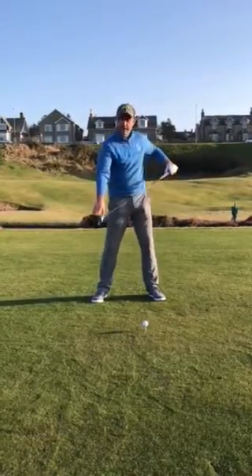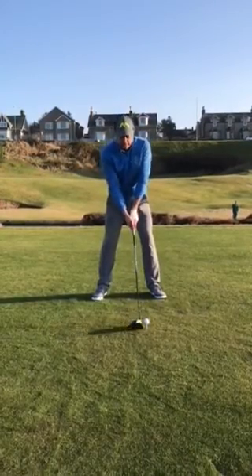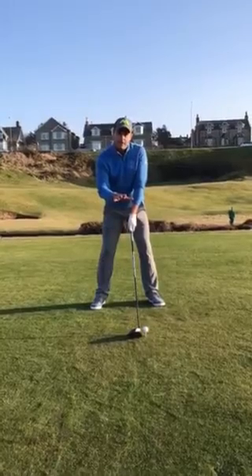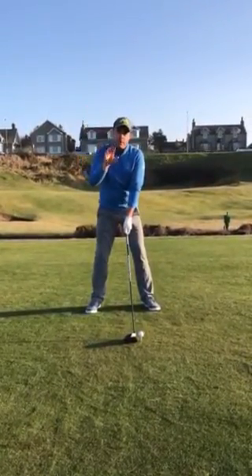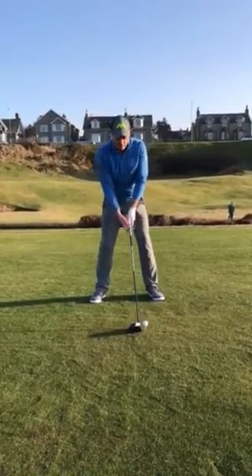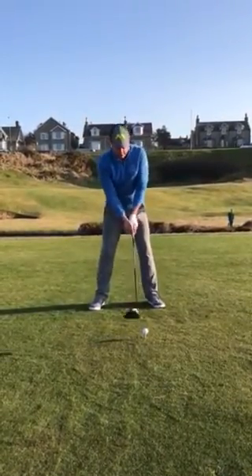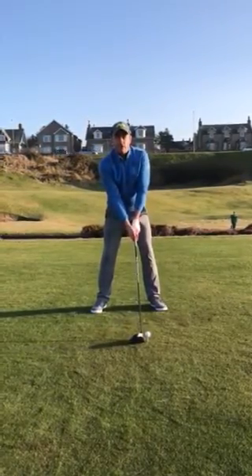What's important is we really hit the middle of the club face on these ones. A nice balanced swing is going to keep the spin down on the shot and stop that ball ballooning up into the air. So it's not necessarily how high we hit it — it's keeping that spin off the shot. It's better to swing smooth. Don't swing faster, just swing better.